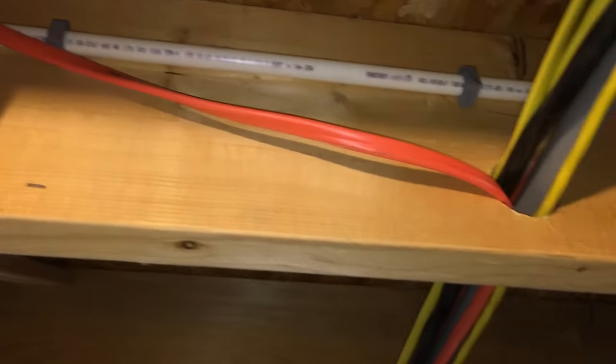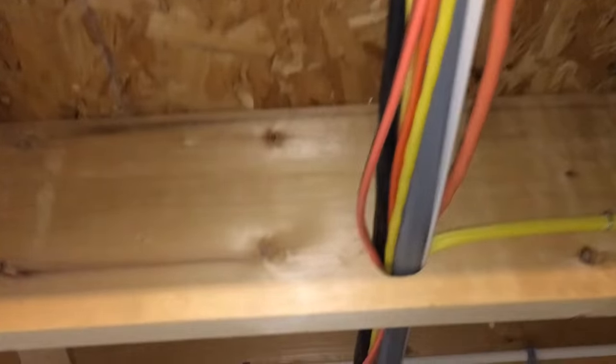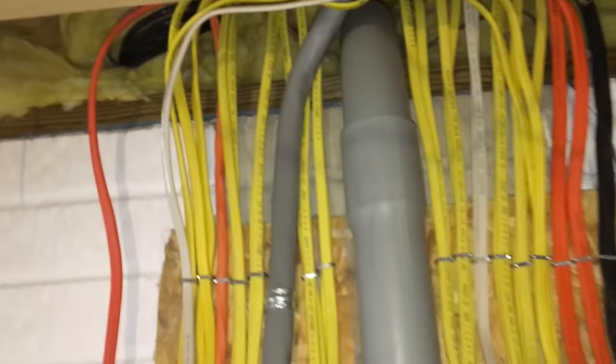Back in the basement, I'm going to run the wire over to the panel. Wire is all done. I used wire staples every few feet to hold it in place, and was actually able to fit the wire through existing holes in the joists, so I didn't even need to get out my drill.